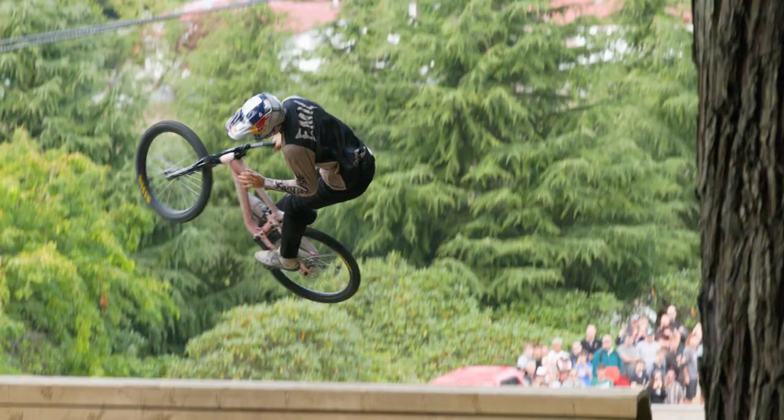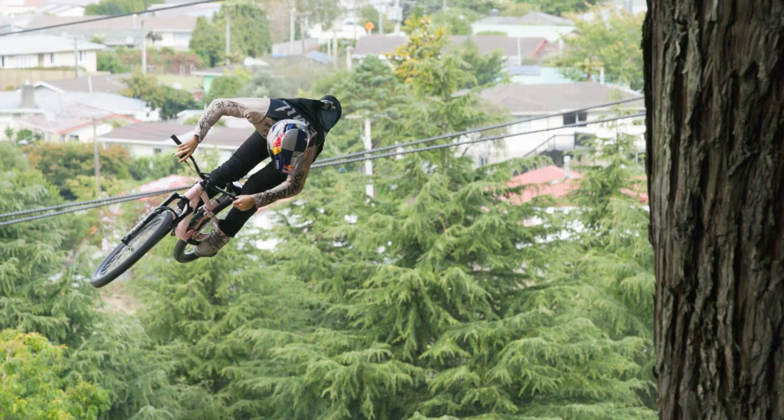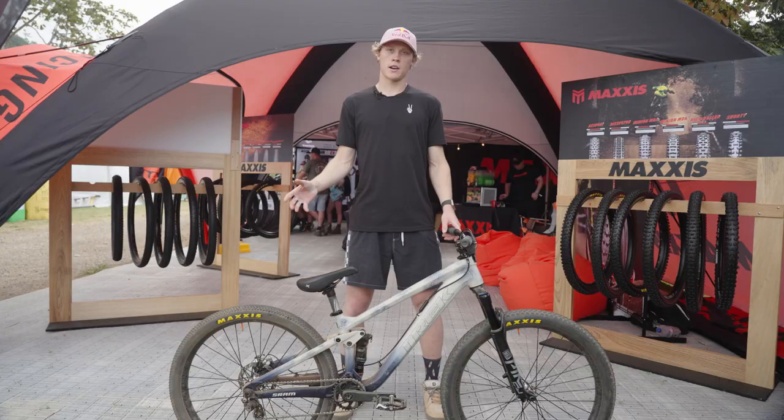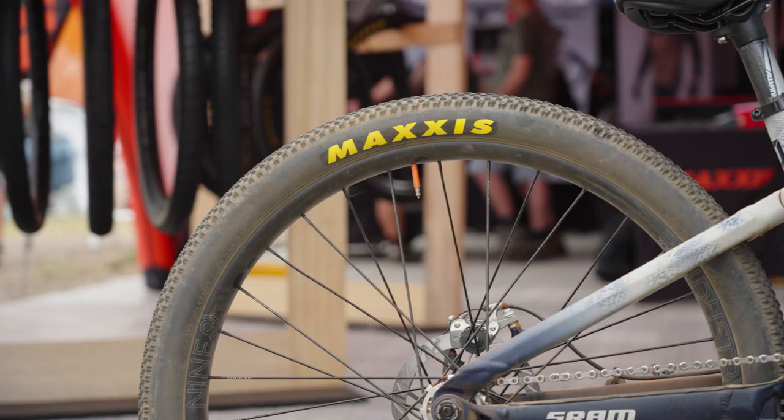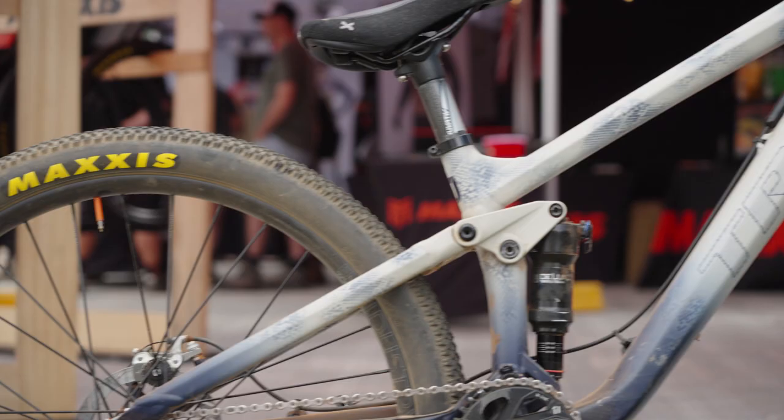When it comes to the pattern on the tires, if you look at the field of riders we're all very different. Some people do slicks and some people, like myself, more mountain bike style. I do like to have the extra bit of grip and not need to worry about them blowing off the rims.